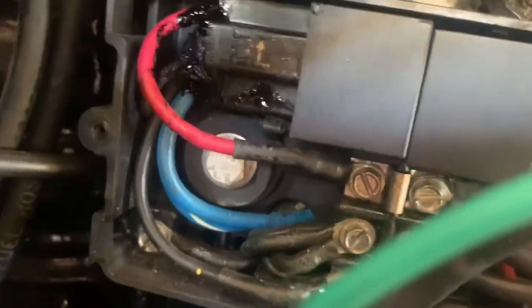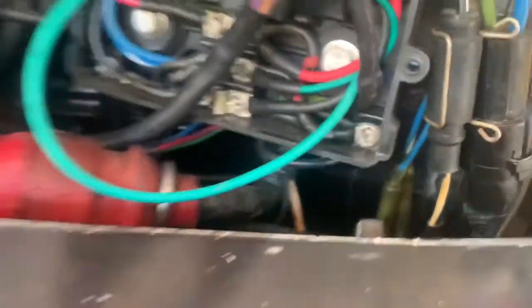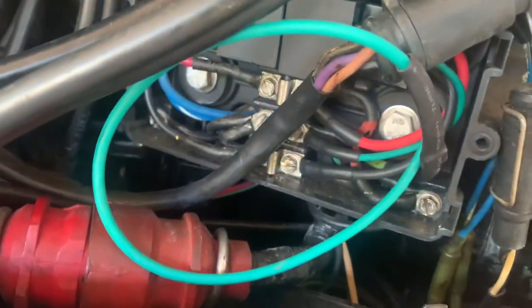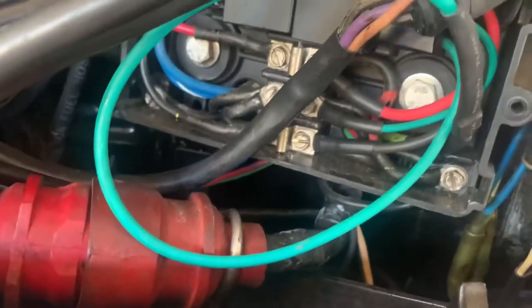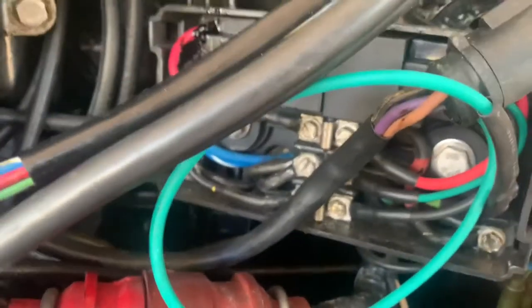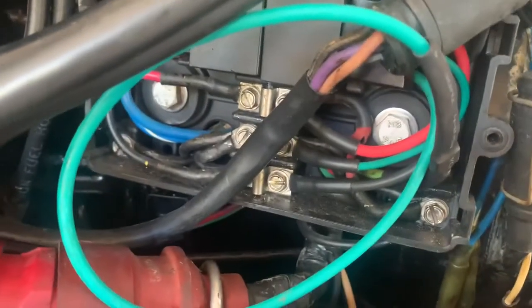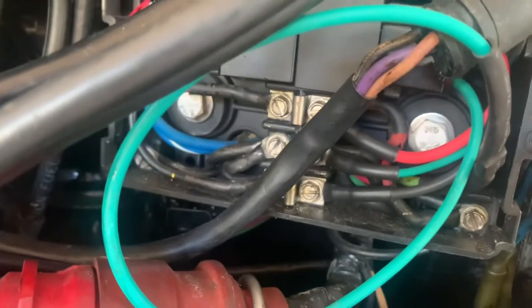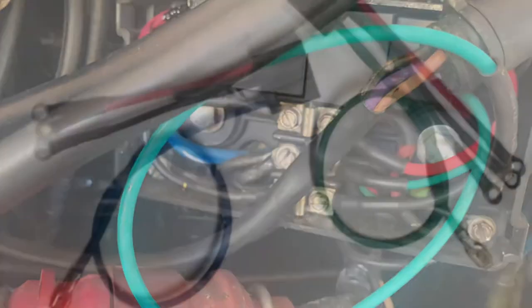I cleaned up my work, put the relays back in their box. This wire here is a little bit long but I'm just going to leave it because I don't want to cut it since it's already had that connector on it. Got everything back in place, tested it, and everything's working — wish me luck.